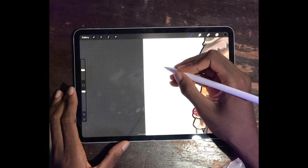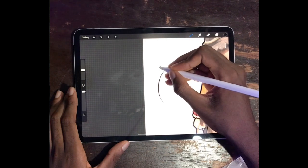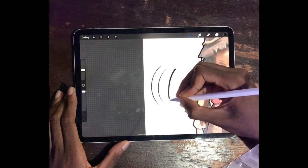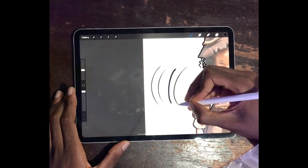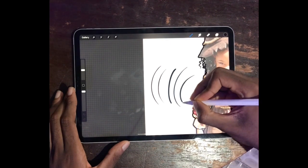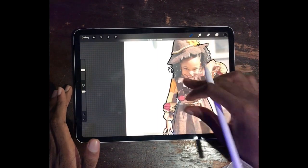If you want lines with pointy edges at the beginning and end and you're using a pressure-sensitive brush, slightly reduce the pressure at the start of the stroke, add more pressure in the middle, then reduce it again at the end. That's how you get those tapered, pointy lines. Just practice it and you'll get used to it over time.